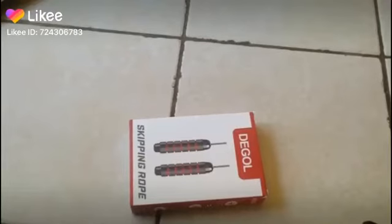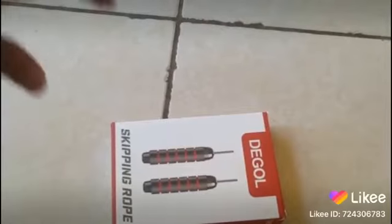Alright, welcome to the next part of this quick unboxing. Let's get a little bit closer to see what this is all about.